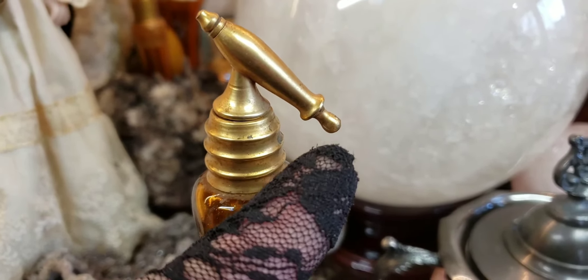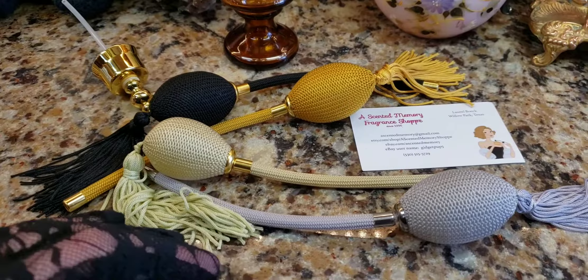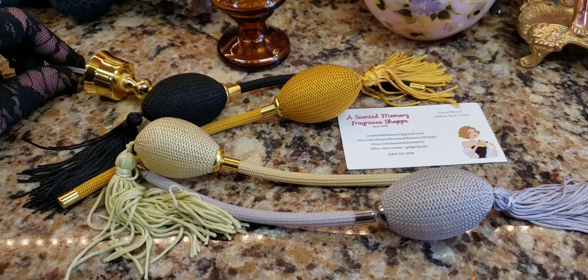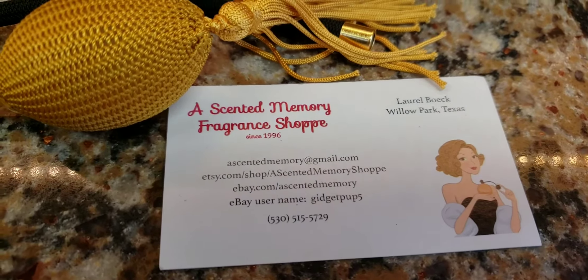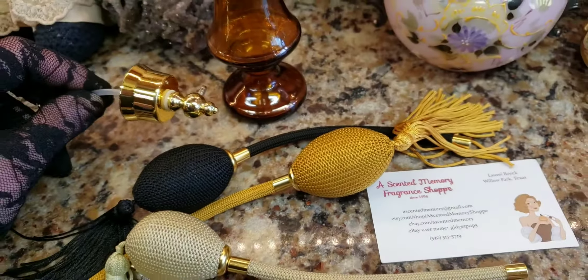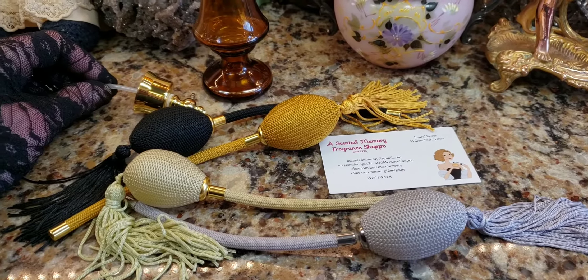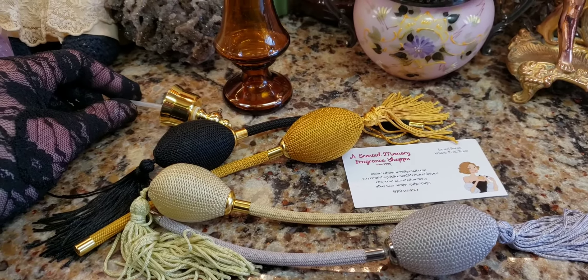You see the tube and the bulb, which is one of these things. My friend Laurel from Texas actually sells these and that's how I get them. Here's her card. I'm going to put a link into the description so you can buy these pieces if you need them for your perfume bottles. My friend Laurel actually started to inspire me to fix these old bottles up. This is her passion and she shared her passion with me.